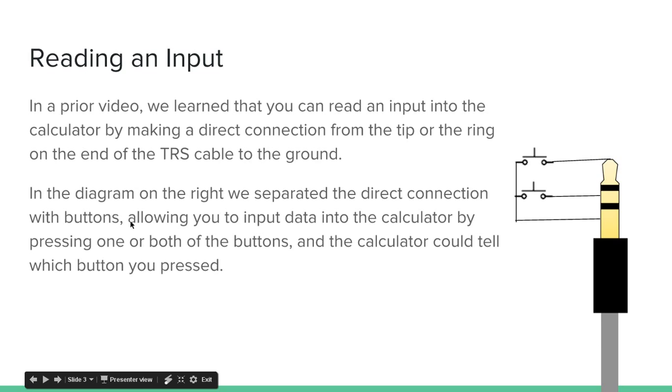In the diagram on the right, we separate the direct connection with buttons. It's directly connected to the ground, but there's a button in the middle of the connection. This allows you to input data into the calculator by pressing one or both buttons, and the calculator can tell what you press. While holding down one button it makes a direct connection, and the calculator can detect that. It can tell which one of the two buttons you press, or both.